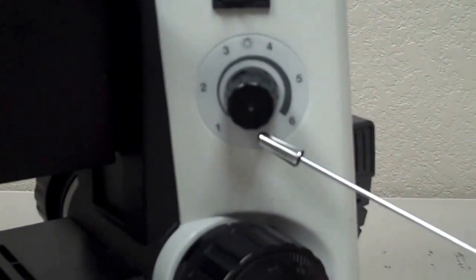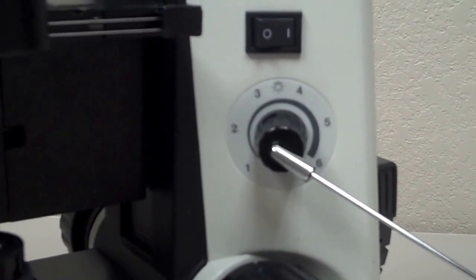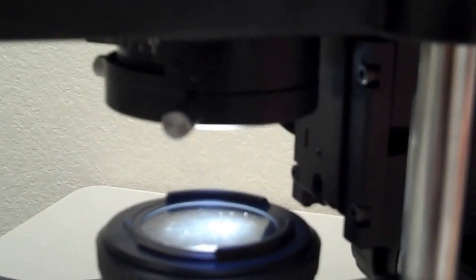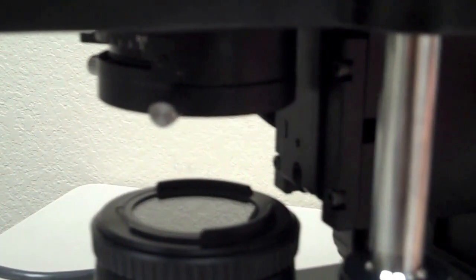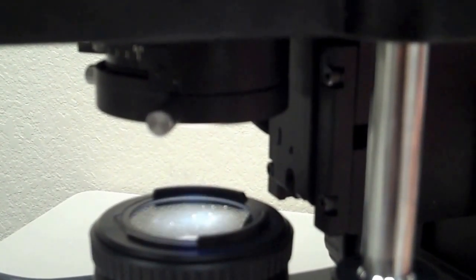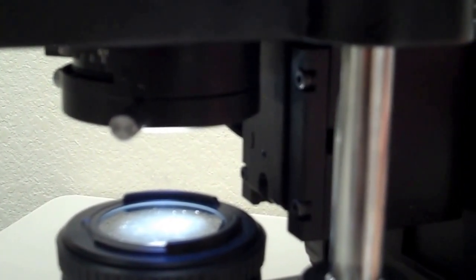The other thing that can control intensity of light is the rheostat. It's right underneath the power switch and it's like a dimmer switch for the light bulb in the microscope. Turning the rheostat knob down stops all the light from coming in. So the three things that control intensity of light are the iris diaphragm, the base diaphragm, and the rheostat.